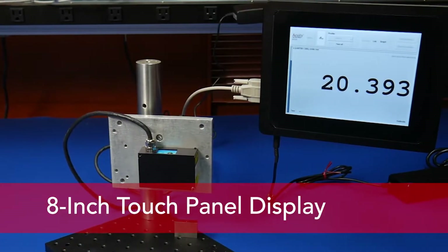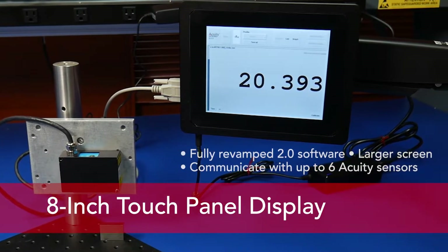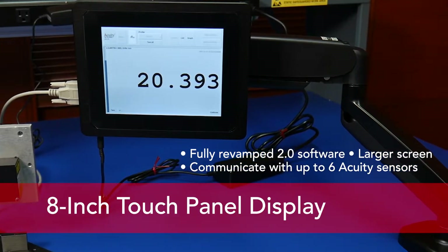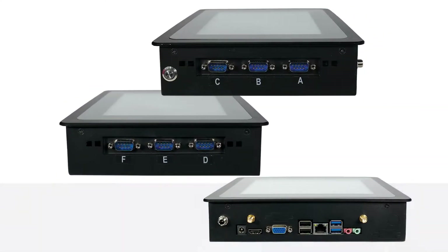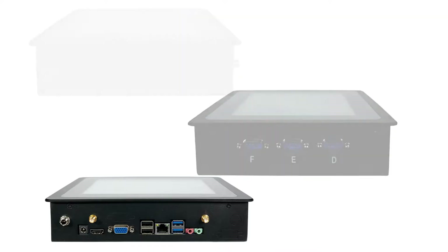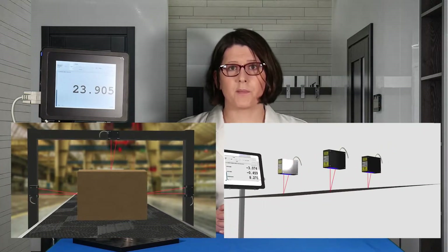We have improved upon our previous display in nearly every aspect. The screen is larger, the software is faster, and it supports up to six Acuity short or long range sensors simultaneously. Our 8-inch display is versatile and powerful enough to be a standalone integration device in many applications. Connect an Acuity sensor and you're just a few taps away from plug and play.